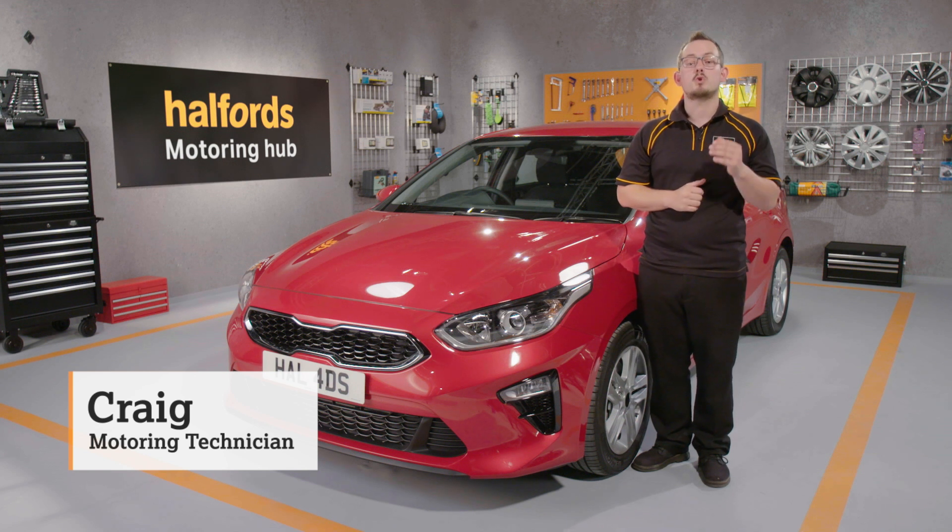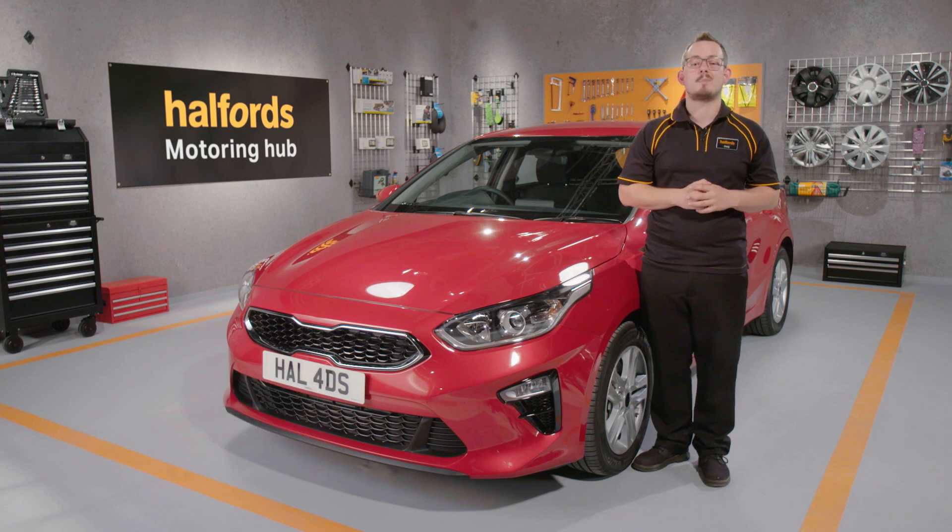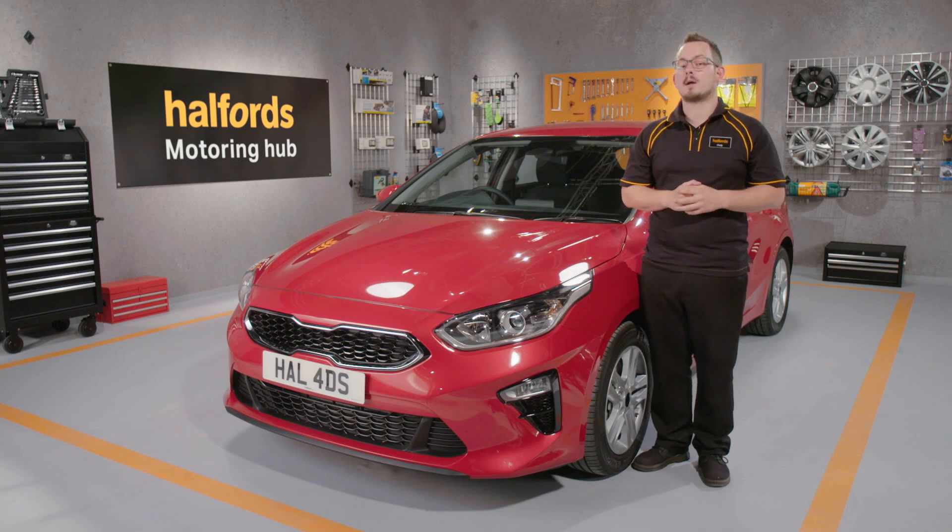Flat car batteries are frustrating, but the good news is that it's relatively easy to get back on the road. Here's what you'll need to charge your car battery.